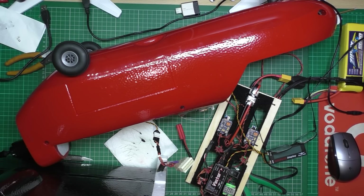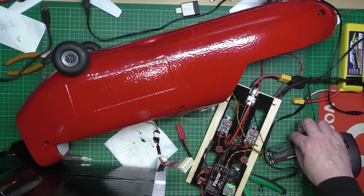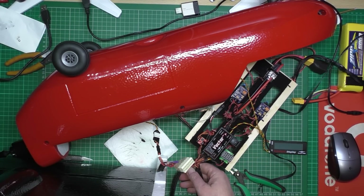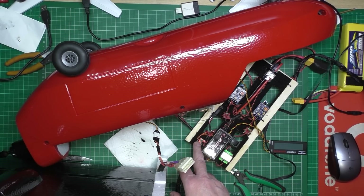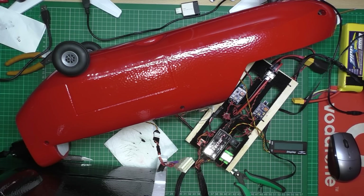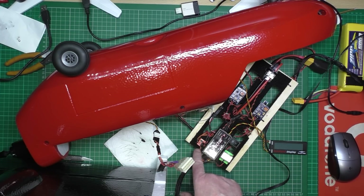I've just spent close on 4 hours trying to make the camera switcher work — this little thing here which is cheap. The video output is perfect, no interference at all. But I can't get it to switch, and I've found out that it only works on PWM, and of course the Easy UHF is PPM. So I either get a converter or try and find one that actually works on PPM.